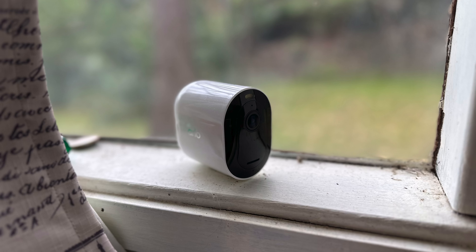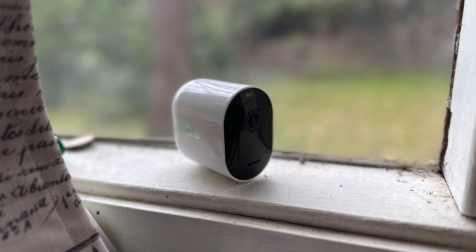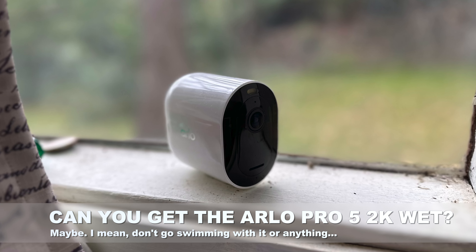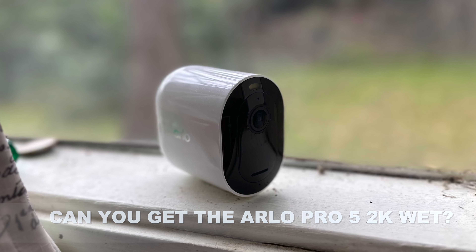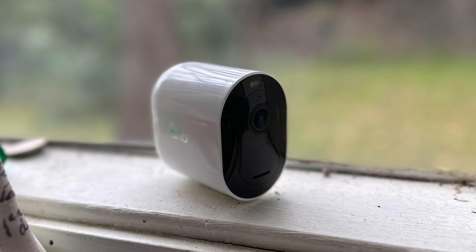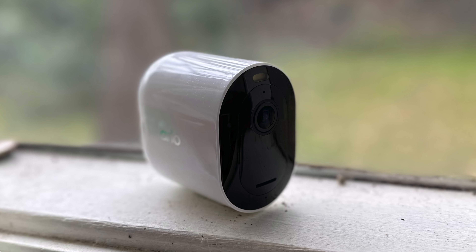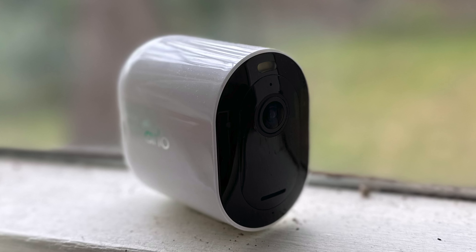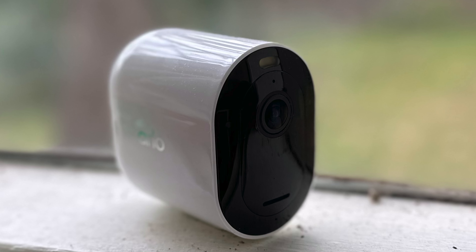Arlo states a lot of its cameras as being IP65 for water resistance, but here they just say 'weather resistant,' which gives me a little pause for thought. I suspect they probably are IP65 and the specs page just doesn't list it quite right, but it's worth keeping in mind in really hostile conditions. It's also worth noting that the charging cable is specifically not rated for outdoor use, so wiring it in permanently would void the warranty. I really do wish they'd gone for standard USB-C rather than the custom magnetic connector — but maybe that'll come with the next model.